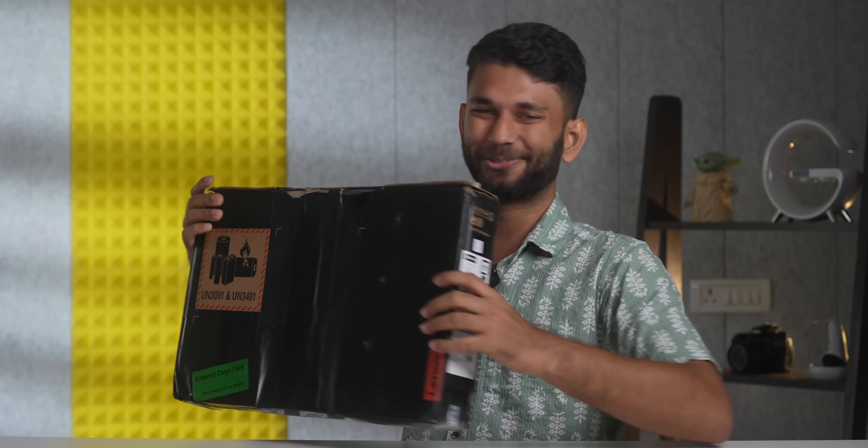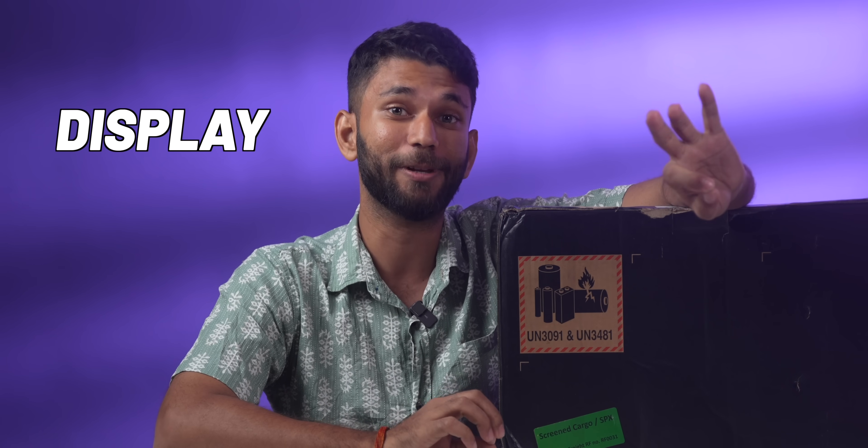Today we have a laptop from Lenovo — this is the Lenovo Yoga series. The series that can flex, and by flexible I mean... I know I can't touch my feet, but I can, I'm flexible, and so is this laptop. The Lenovo Yoga series starts from 60 to 70,000 rupees. The one we have here comes with the latest i7 13th gen processor, 1080p webcam, 1TB SSD, plus this is an Intel Evo certified laptop. More on this in just a moment. But the USP of this laptop is the display because it is an OLED display. So will this Lenovo Yoga 7 live up to the reputation?